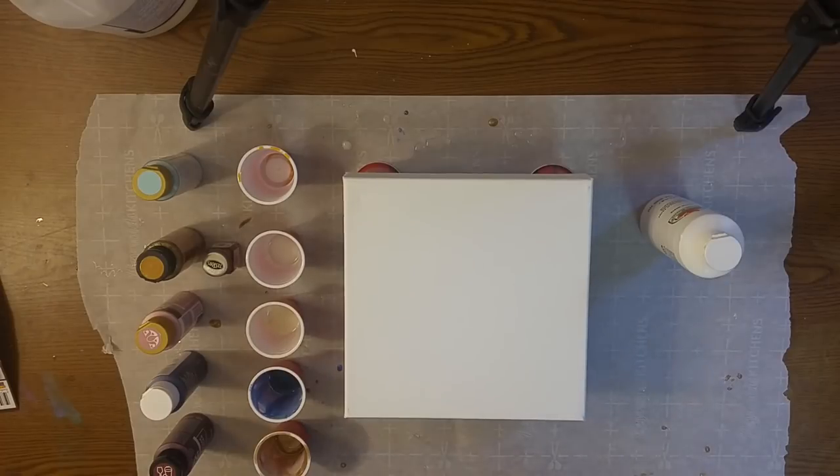Hi everyone! Rebecca the Frugal Resinista here. I am going to do a quick resin pour and swipe. I've done this a lot with acrylics but I haven't really done many swipes with resin, so we'll see how it goes.